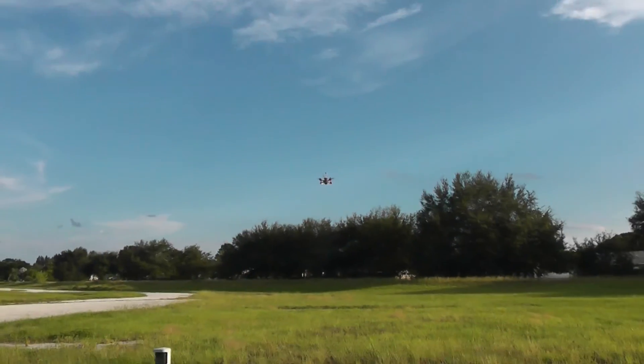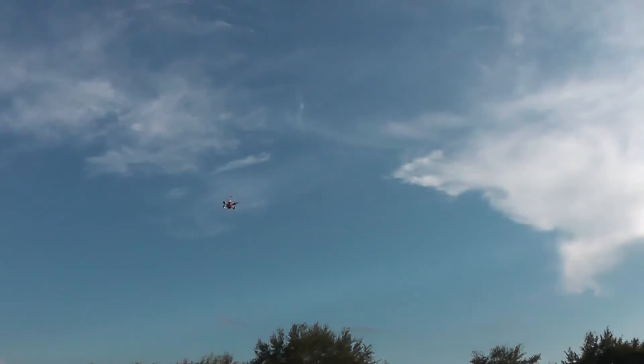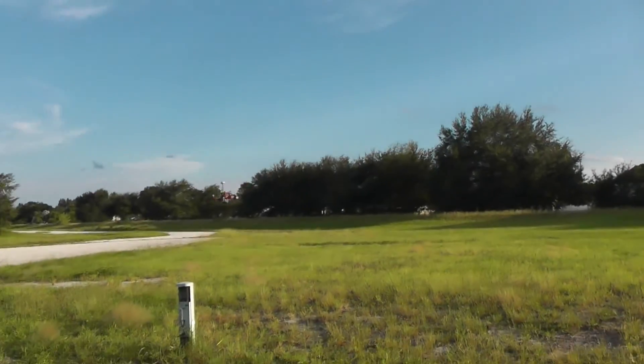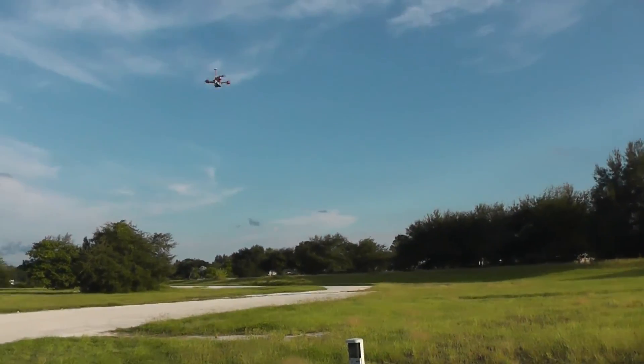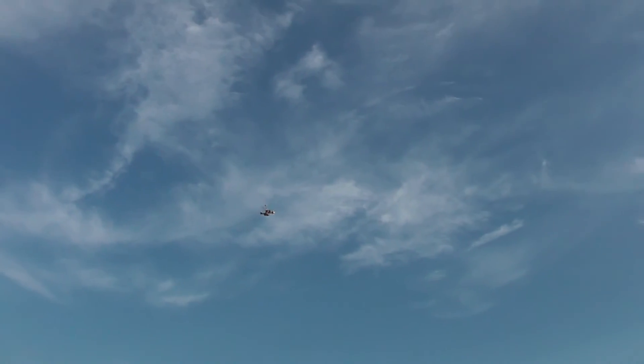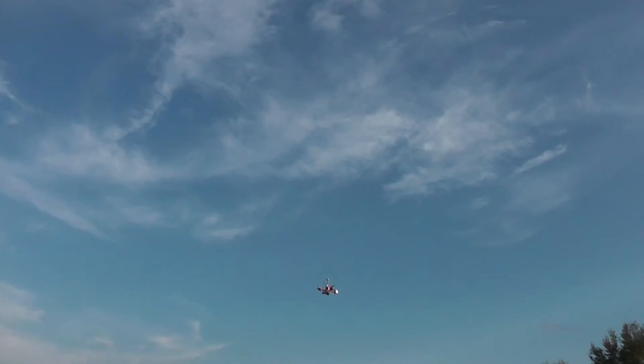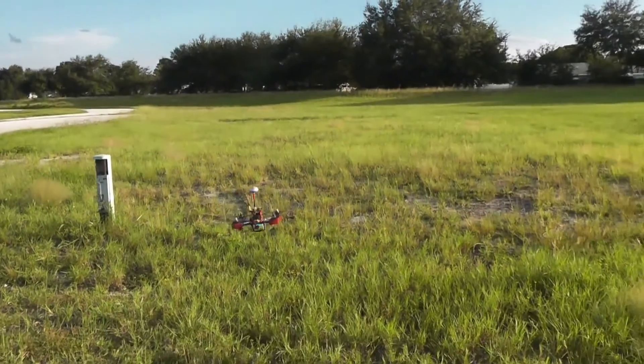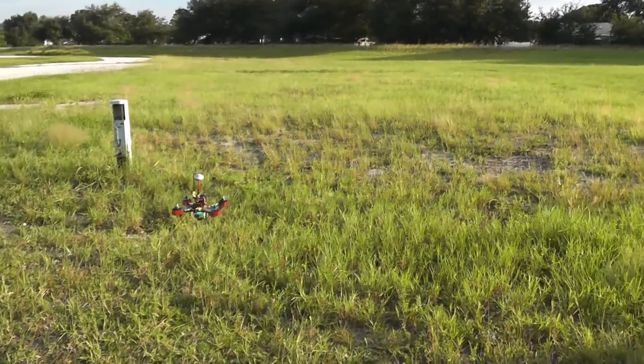It's got a lost beeper — like if you lose it. It also has a low voltage beeper as well, which is nice because there's been a few times I sure could have used that beeper. Don't want to get lost in the woods somewhere.